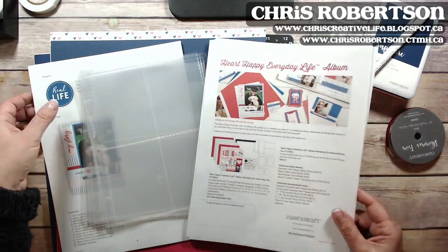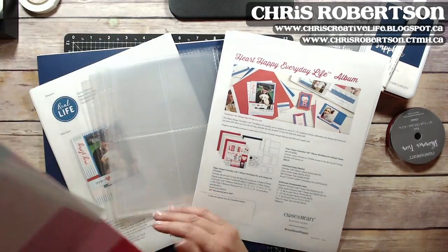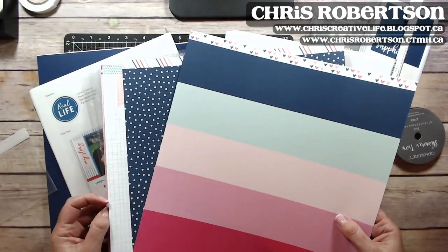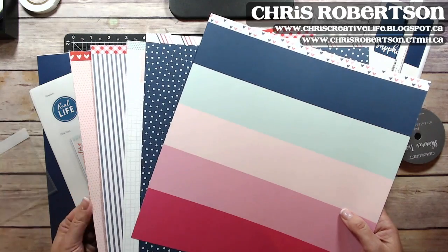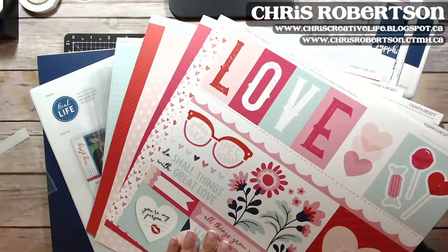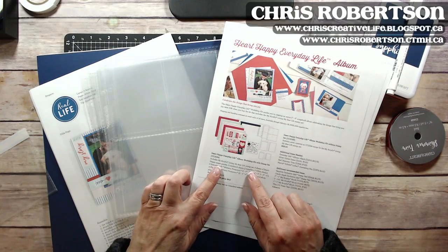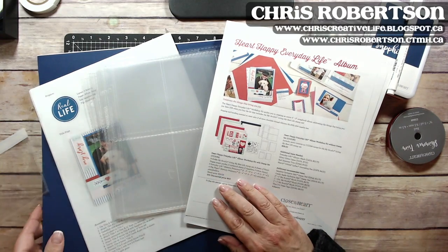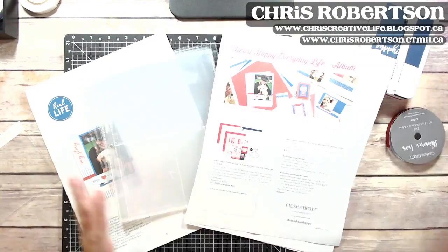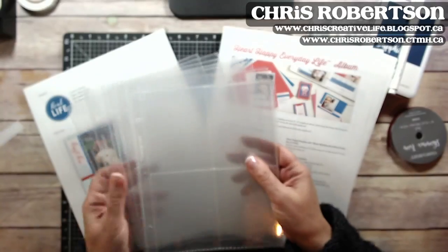It includes the Heart Happy paper, so it's half a pack of paper. This awesome paper — you all know I love it, I love the workshop I designed with it for scrapbooking. There's half a pack of paper and then there are three sheets of cardstock: one sapphire and two white daisy.